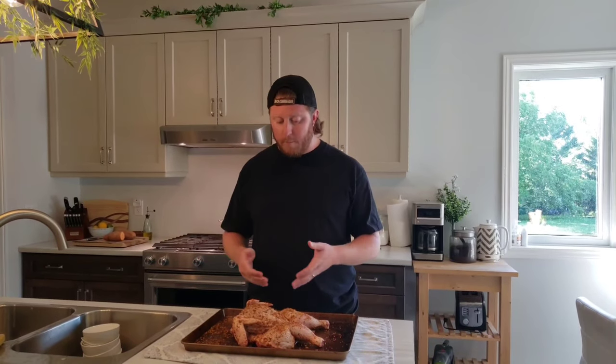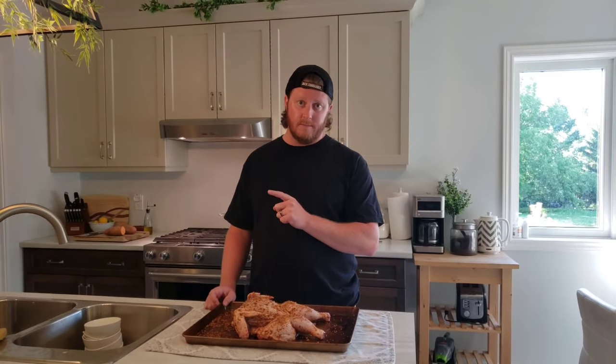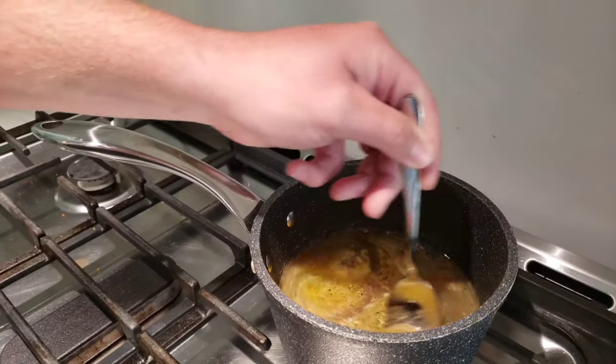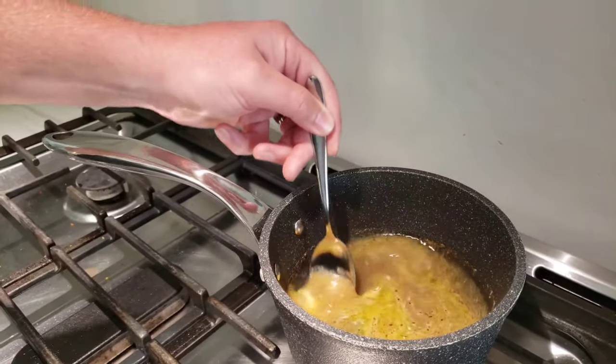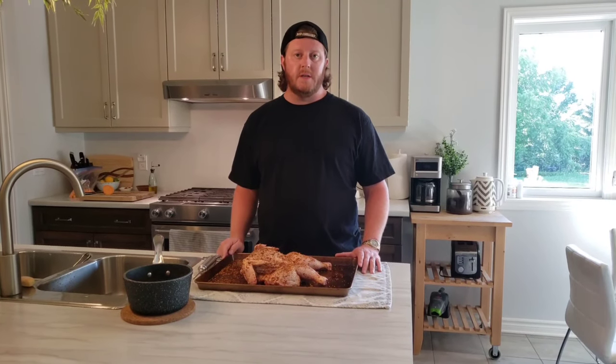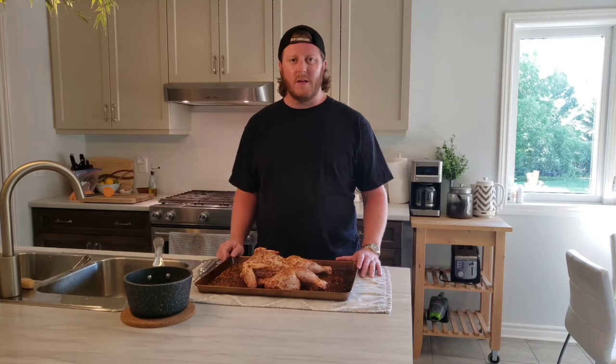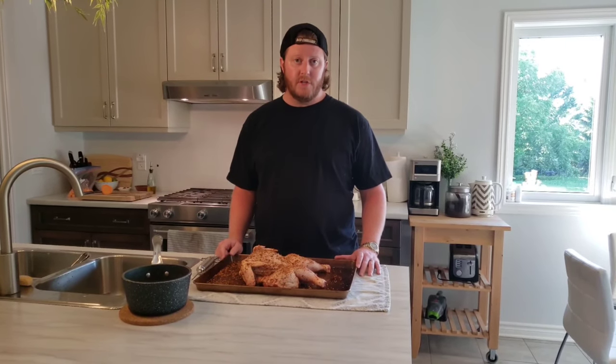This is a five pound bird and it's going to be delicious. Once again, thank you very much, Go West Homestead. Let's check in on how the injection is doing over on the stove. When your injection has been simmering for a few minutes, the butter is fully melted and everything is nicely mixed — take it off the stove and get out your meat injector.